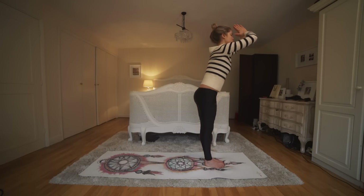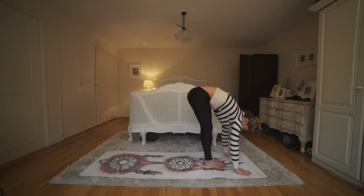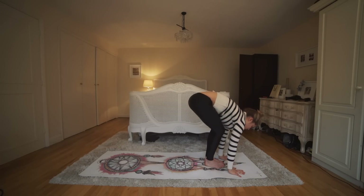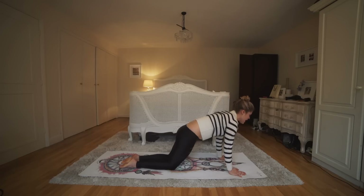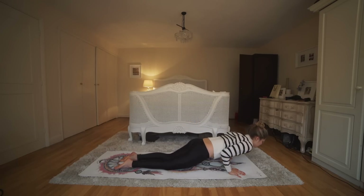Knee comes forward, place it down. Inhale reach the arms up and exhale we forward fold, melting over. Inhale look up flat back, fingertips come to shins, and exhale we place our hands to the floor. Step back into your plank pose, drop the knees, tuck the elbows in, and slowly lower yourself all the way down to the floor. Beautiful work.